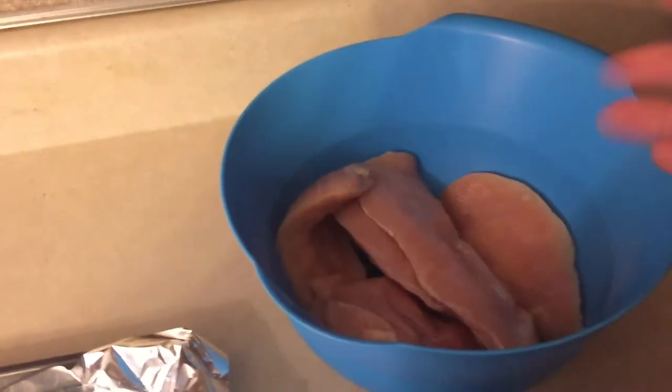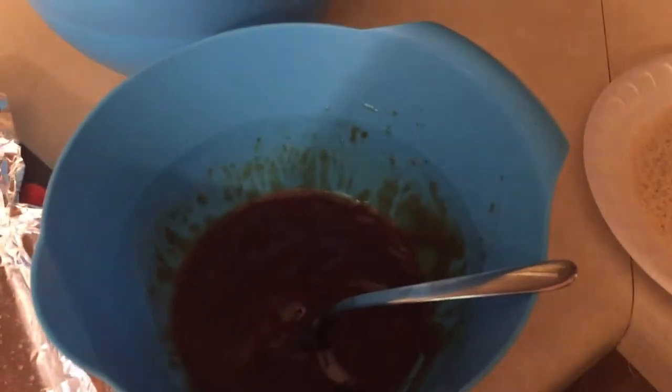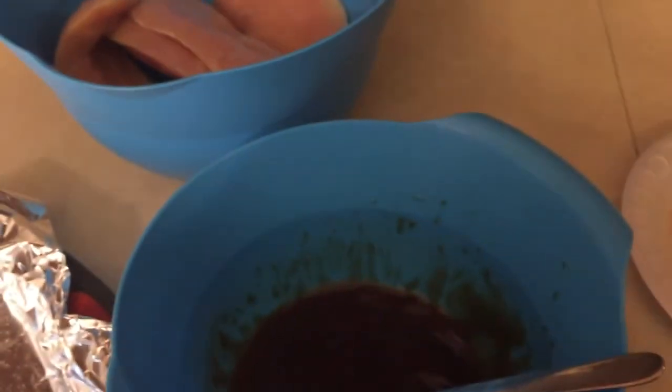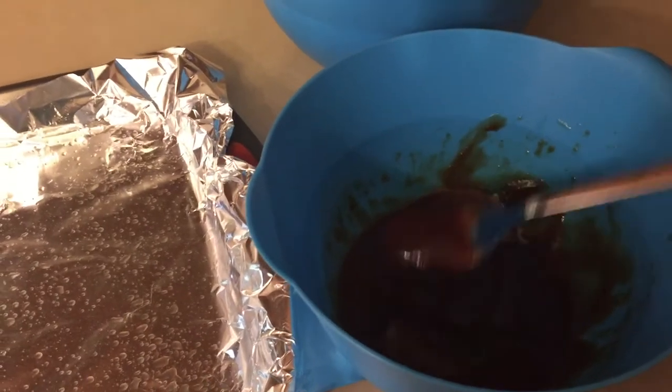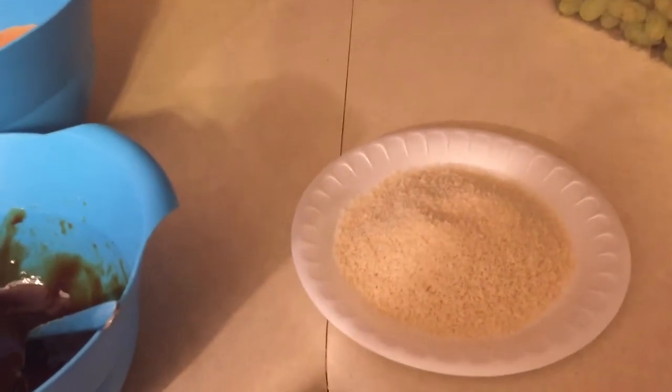For this recipe it's super simple — you just need some chicken breasts. These are thin-cut chicken breasts from Costco. Some barbecue sauce — I'm using this thick and spicy barbecue sauce that my husband picked out at the grocery store, and I just added a little bit of water to it so that it's a little thinner. And then these are just plain panko breadcrumbs — I'm going to doctor these up a little bit and show you what I add to them.